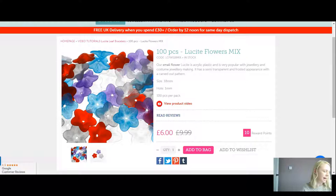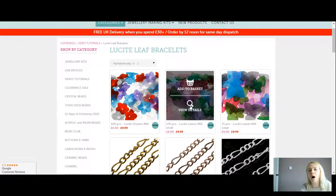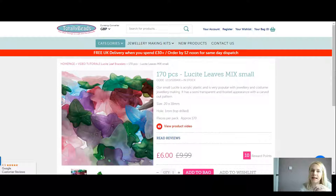The flowers are 18 millimeters with a one millimeter hole — they're acrylic, slightly transparent with a frosted appearance, and beautiful colors. Today I'm going to do a mix. We've also got some lovely leaf shapes with a vine detail running on them. You can get 170 pieces in the small size — 20 by 18 millimeters — for six pounds. You can make multiple bracelets, gorgeous earrings, or whatever you want with these.